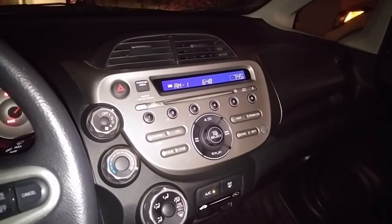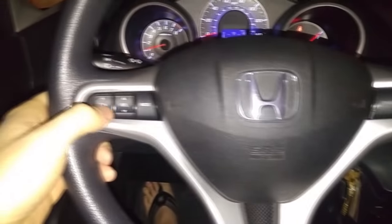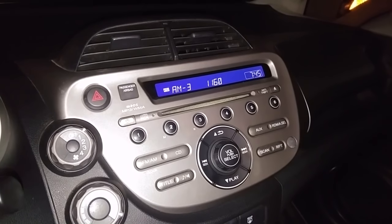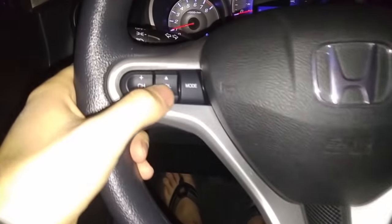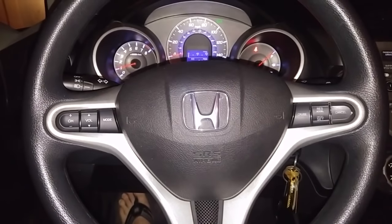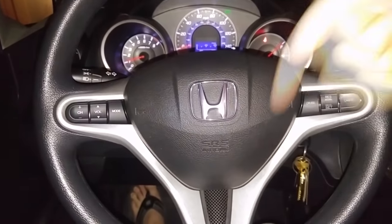Mode — yes. Volume — yes. And then the channel button, which doesn't really do channel; it does your presets. It works. So anyway, make sure your airbag light goes off and everything is back together. I'm not liable if you mess up, but if it works you can thank that guy on Fit Freak for his instructions — I'll try to put a link in the comments down below.